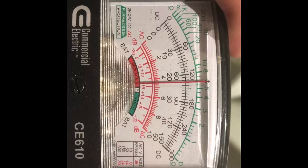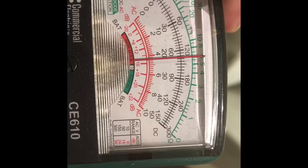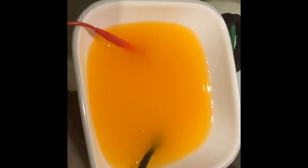Now I mixed the orange juice and the Gatorade together and the results aren't that bad — it's around 124 AC. They didn't really make a big difference, but you can see how the orange juice looked before and when we mixed the Gatorade into it, it totally changed color.